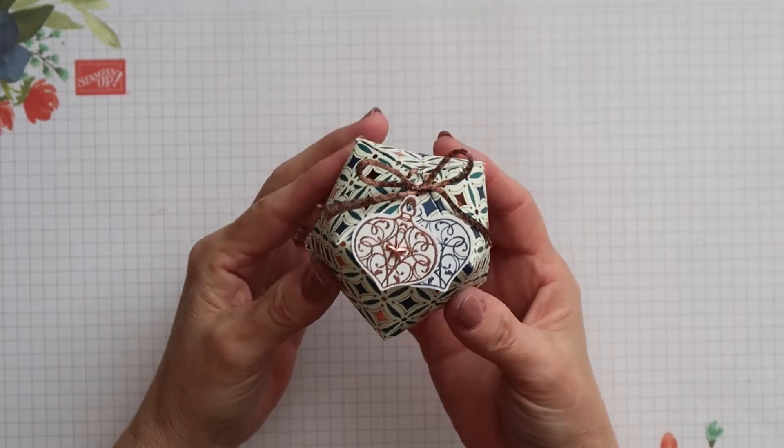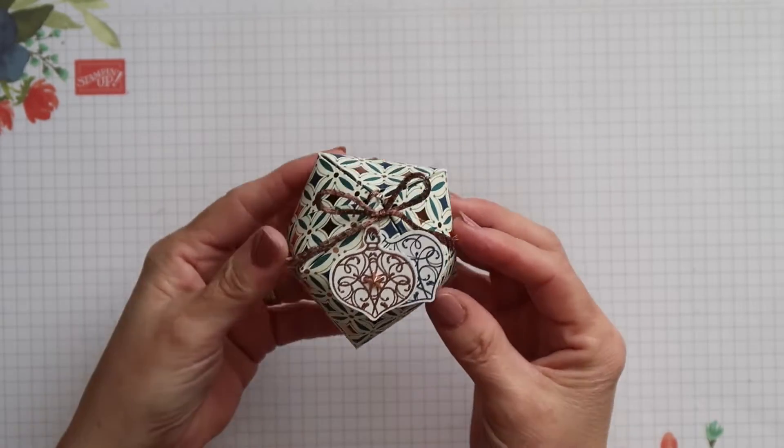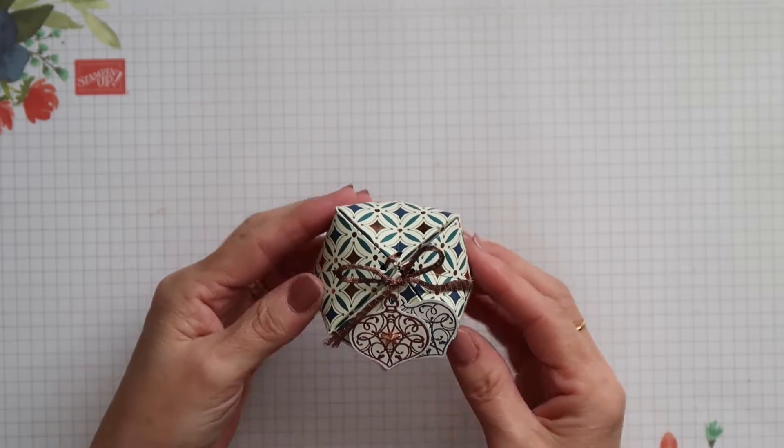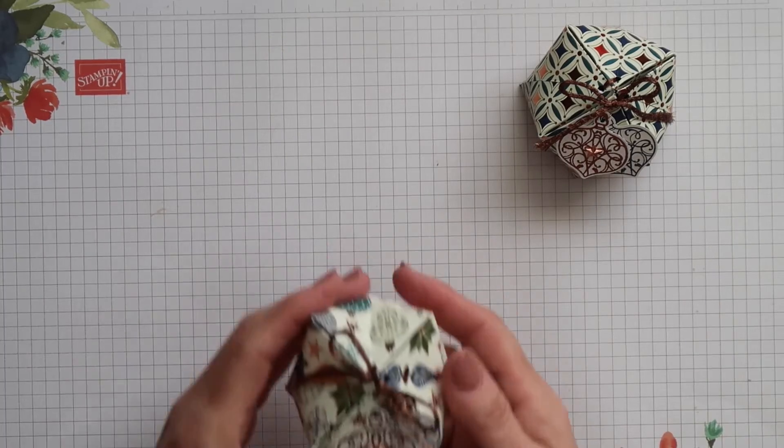And that's it — my little box is complete. Very quick to do. Quite simple, but very pretty. And here's my original one again.